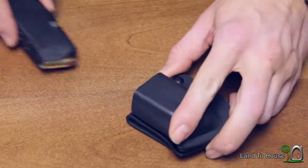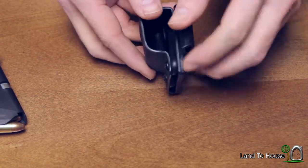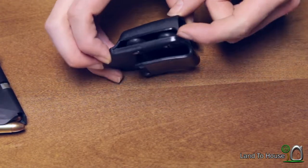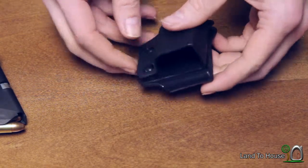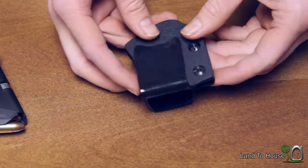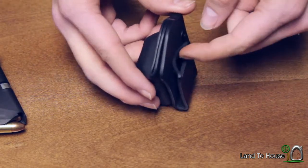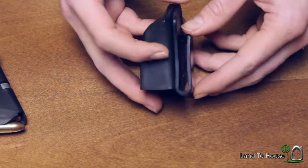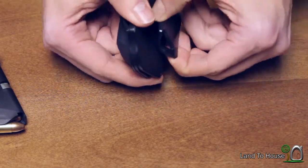Here's a closer look at the holster. You have retention screws on the side with a rubber washer inside that will tighten down on your magazine. It's made of kydex and the back clip has this notch cut into it and shaped down, so it really grabs onto your belt well and doesn't let go.